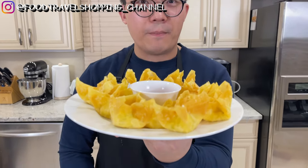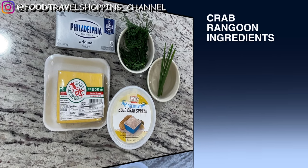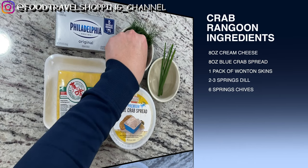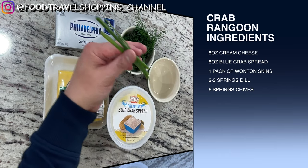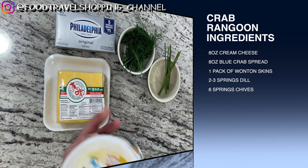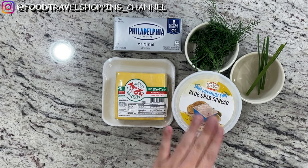So are you ready for this recipe? Let's check out the ingredients. Here are the ingredients to make our crab rangoon. I have 8 ounces of cream cheese, wonton skin, a couple of sprigs of dill, and 6 stems of chive. And this is going to be a quick and easy blue crab spread that I purchased. If you can find this at your local supermarket — I got this at Costco — definitely highly recommend it.